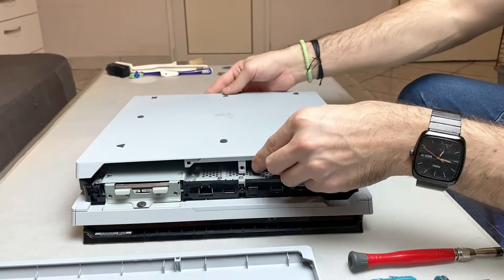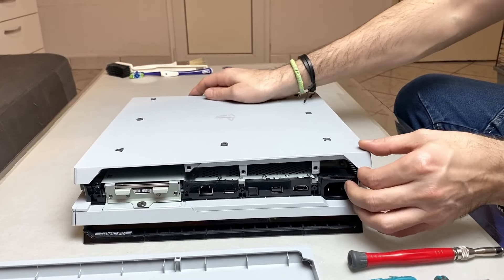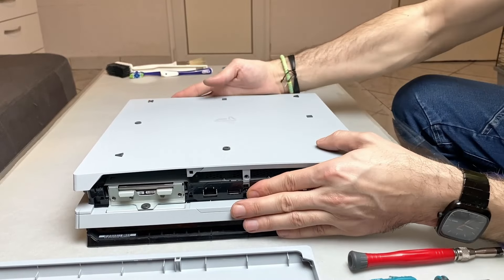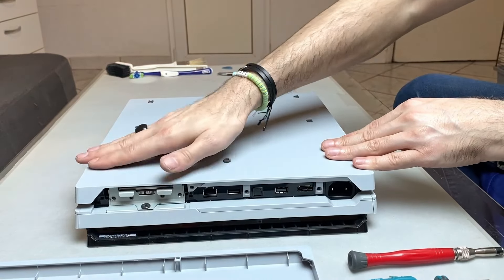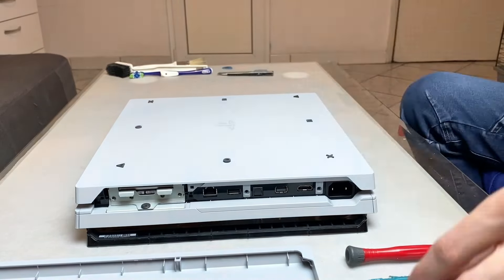With the covers, I installed them the same way they were removed, only in reverse. Now the warranty screw.